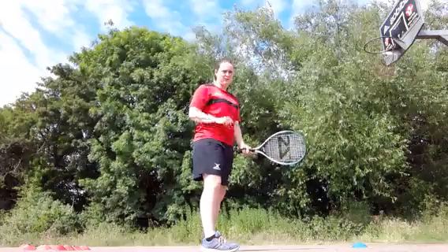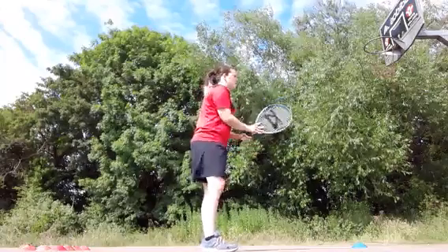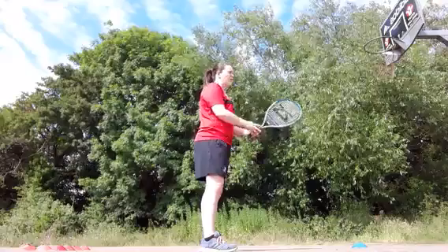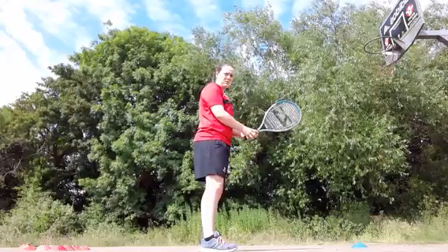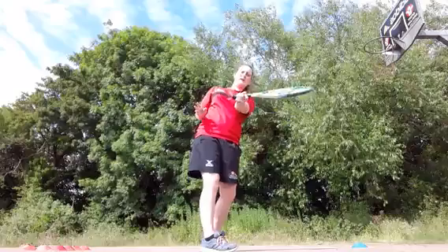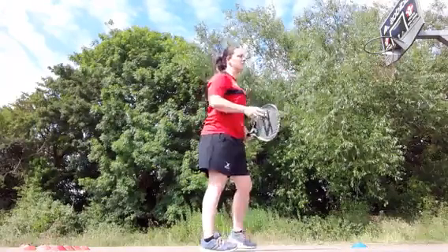If the racket is angled downwards, the ball is going to go down to the ground - we want it to go slightly up in the air. So: sideways on, feet shoulder-width apart, racket out in front. Ideally one hand on the racket, the other is just to begin with as a grip. Then we go trees to knees, angling, and make contact with the ball.